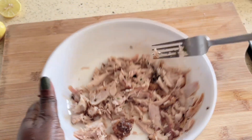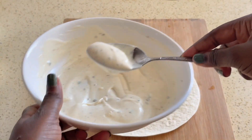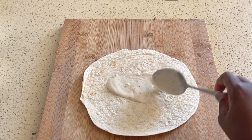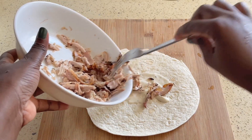Now for the sauce for these chicken wraps, we're going to be using a mix of yogurt and mayonnaise, as well as some herbs and some lemon juice. Once you've got all your ingredients ready and together, we're going to actually assemble the wrap.